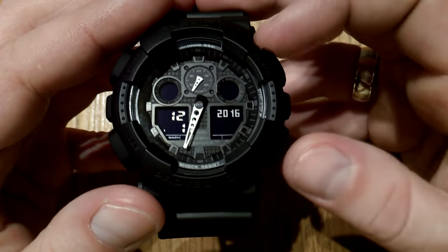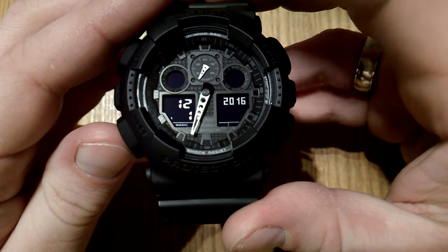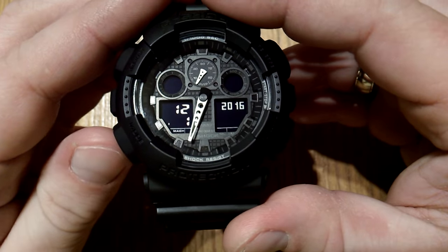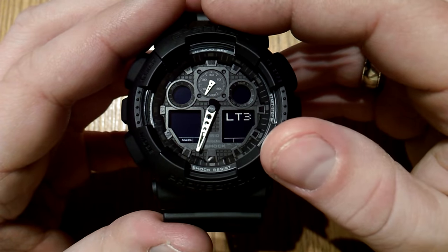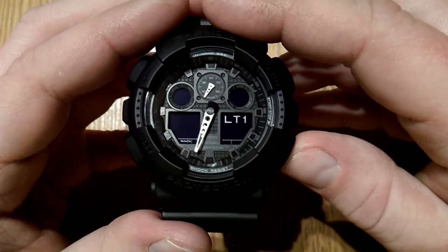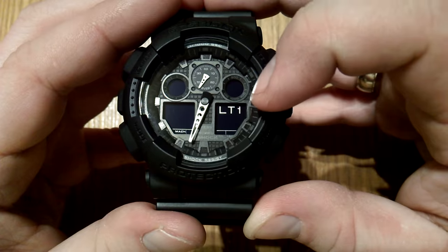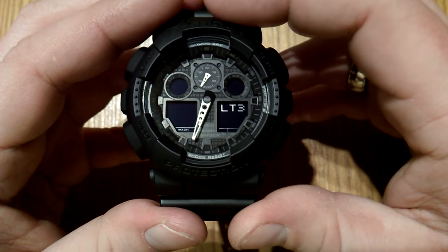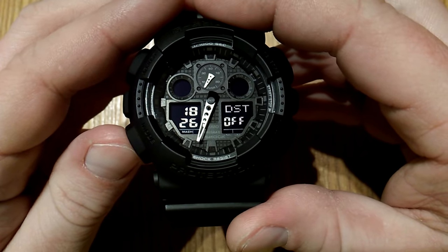The next one takes you to the year — again, up and down. Then month, date, and the day is determined automatically because it has a full auto calendar until the year 2099. Another push of the mode button takes you to illumination duration selection — you can choose whether to have it on for three seconds or one second. If it's LT1, the light stays on for one and a half seconds after you release the button; if you put it to LT3, it will be lit for three seconds after you release. Pressing mode takes you back to the time setting, so it cycles through.